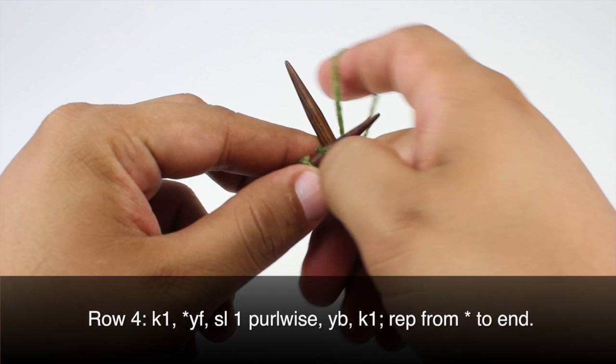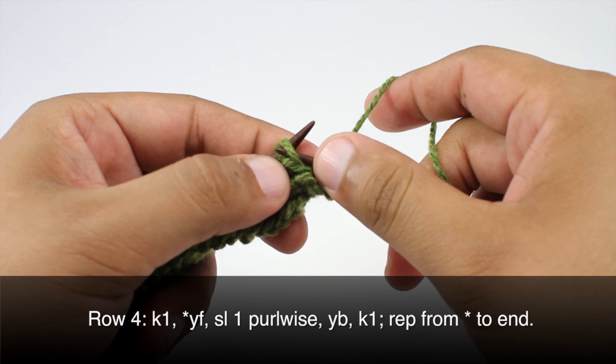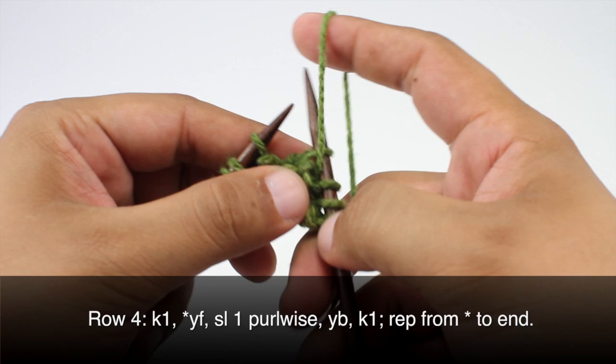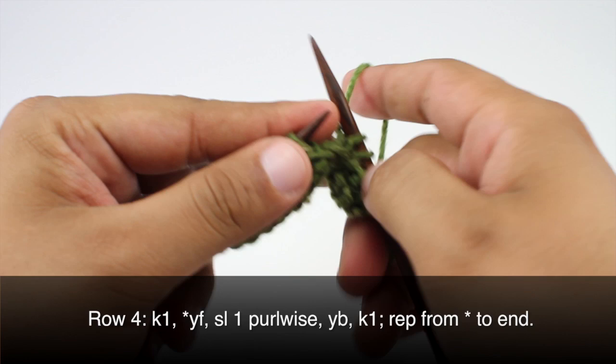Row four: we're going to begin by knitting one. Then we're going to start our repeat by bringing the yarn forward, slip the next stitch purlwise, bring the yarn back, and then knit one. We'll bring the yarn forward, slip the next stitch purlwise, bring the yarn back, and knit one. Repeat that sequence until the end of the row.